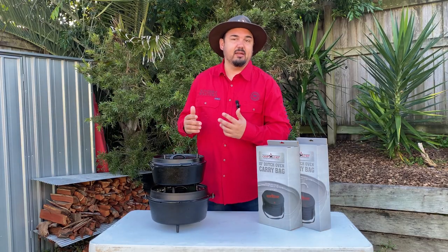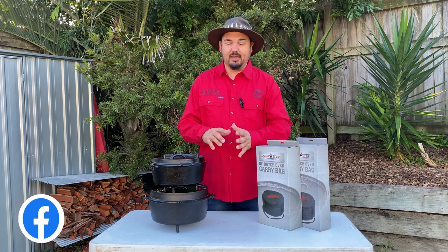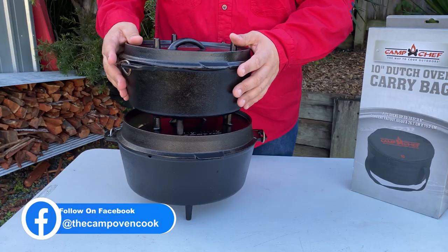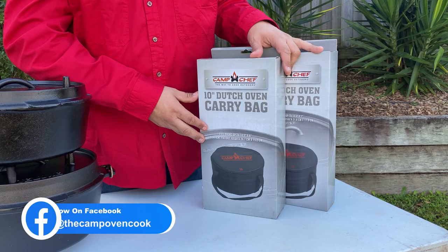G'day camp oven lovers, I'm Mick the camp oven cook and today we're talking about storing a camp oven. I'm using the Camp Chef deluxe camp ovens and I also have the Camp Chef bag that you can buy as an additional extra.